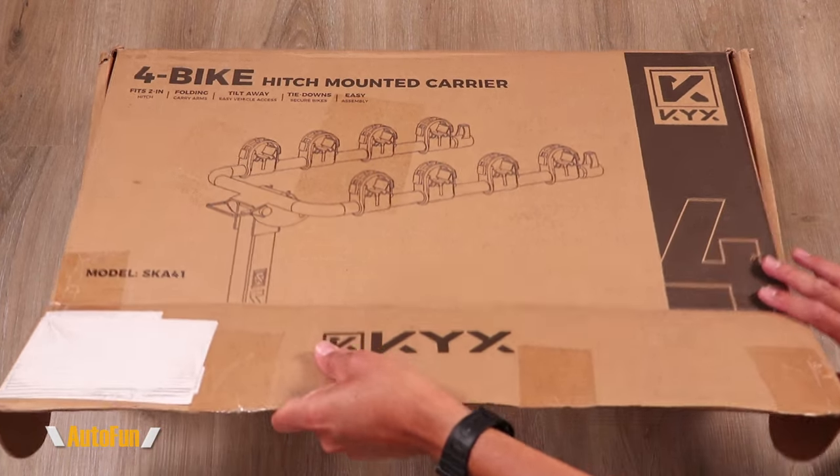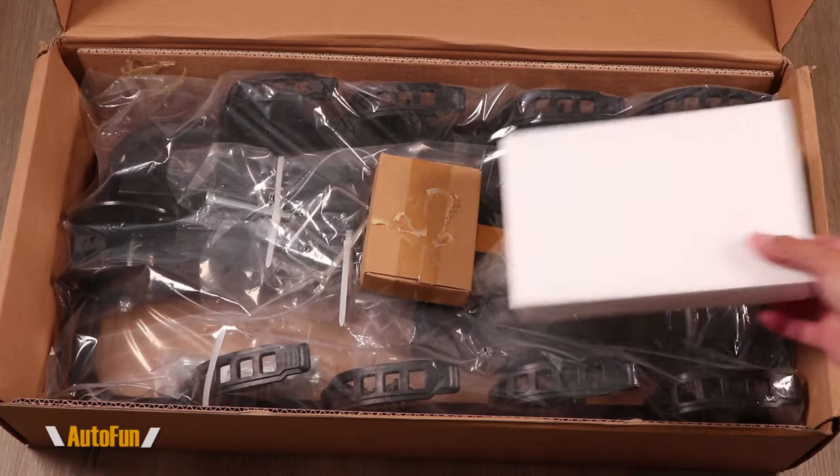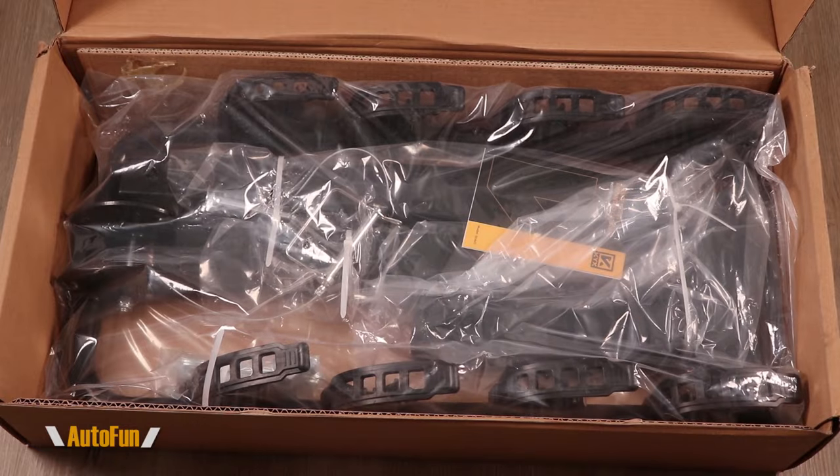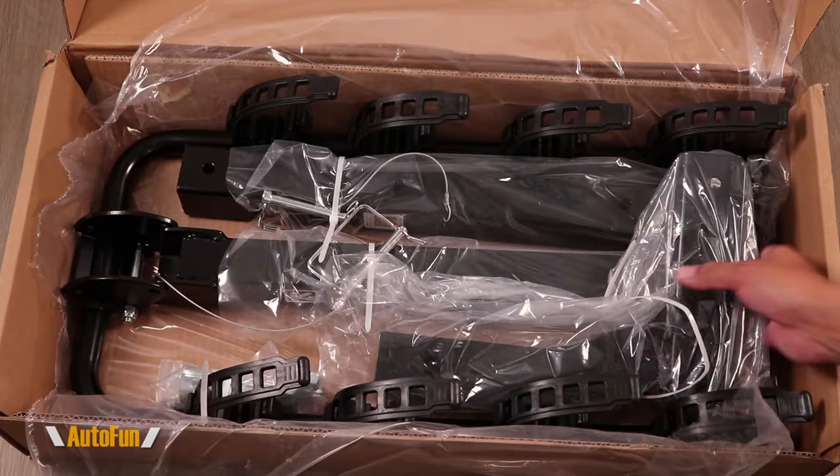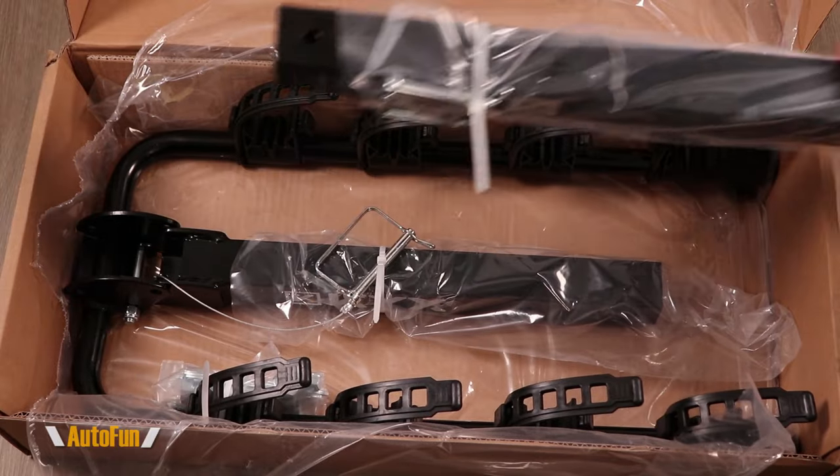All right, let's unpack this bad boy. Pretty good packaging. At the start of the foam, there's a little box of hardware. Let's cut this bag open. There's an instruction manual, and there are three main pieces that make up the bike rack.